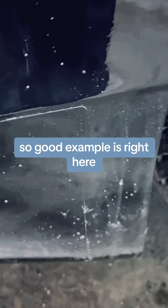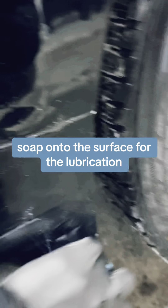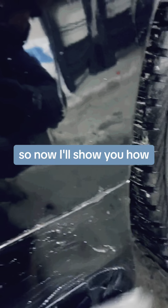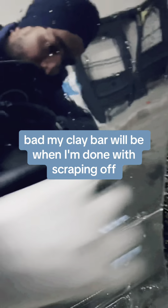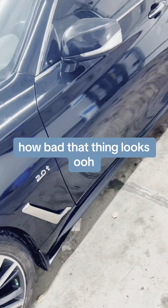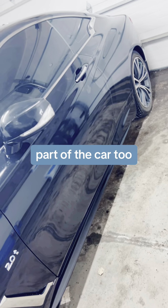I'm going to show you how that works. I have poured the soap onto the surface for lubrication. Please don't do it without the soap — it will kill your paint. Now I'll show you how bad the clay bar will be when I'm done scraping off. It won't scratch your paint, and look at how bad that thing looks. That's pretty bad.